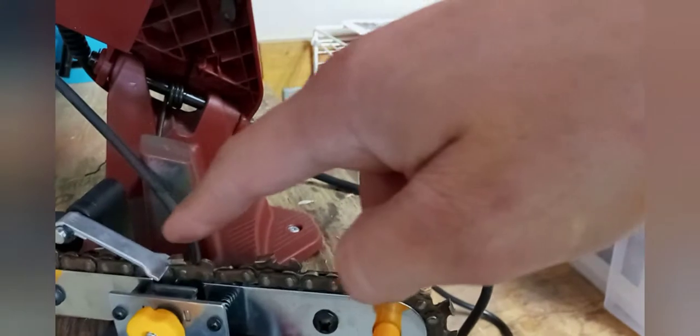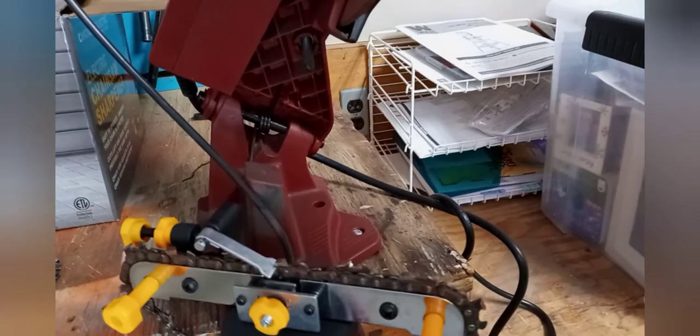I'm pretty impressed with it for the price. Let me go through the controls real quick. You've got your on/off switch, a stop adjustment so you don't cut through your chain when sharpening, a little handbrake that squeezes the chain on the roller to keep it from moving, and a stop that keeps the chain from pushing back when the file comes down. You can adjust the stop based on your tooth width and whatever angle your tooth is at.